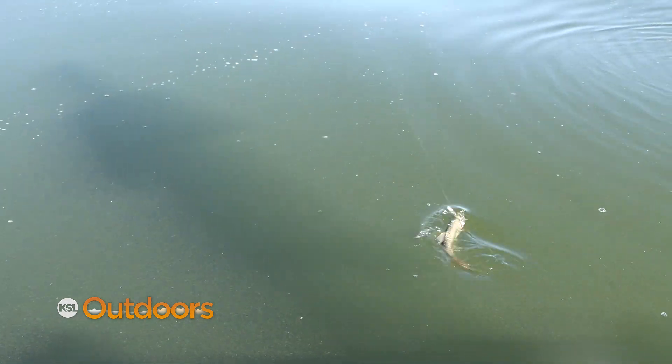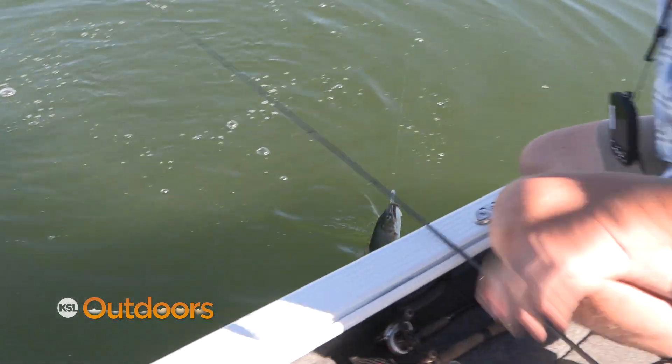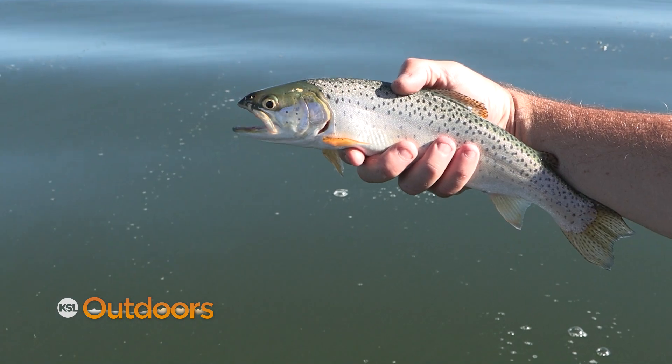I had to switch to the tube jig. He actually swiped at it and missed it. Water's clear enough I could see him come back — just let it fall and he came back and put it in his mouth. Finally let me get a good hook set on him. Right in the snout. Little guy, but hey, tug is the drug.